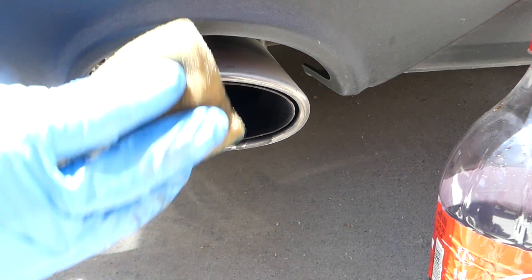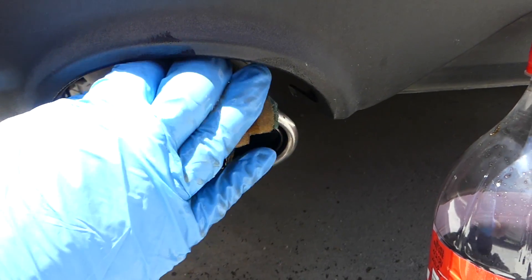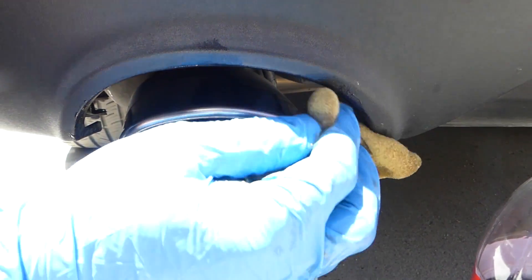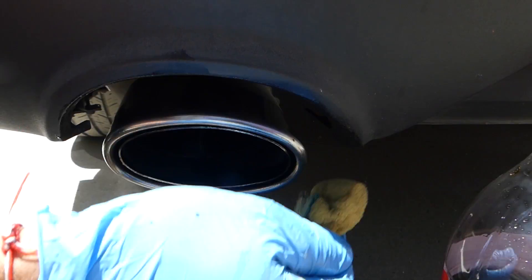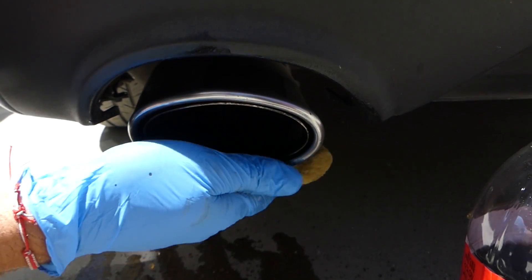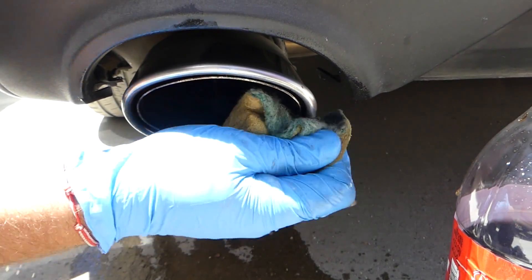You can see on the bottom we had a really dirty tip. The Coke is going to clean it and make it like new. This works great if you maintain it — if you do it like every year or so. If you wait for years, you'll have to wait until we get to the third method.